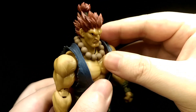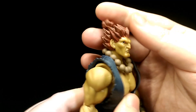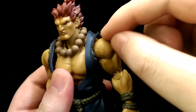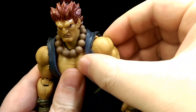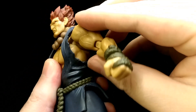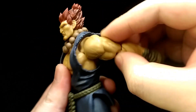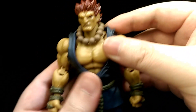For articulation, the neck is on a double ball joint, so you can look down about that much, look up that much, tilt his head side to side, as well as twist. The shoulder is on a butterfly joint connected by a double ball joint, so you can move his arm about however you want, bring his arm inwards, and also raise them. It's also connected by a hinge so you can bring his arm out to the side, forward and back. And with the clothing being soft, it doesn't hinder any of the articulation at all.